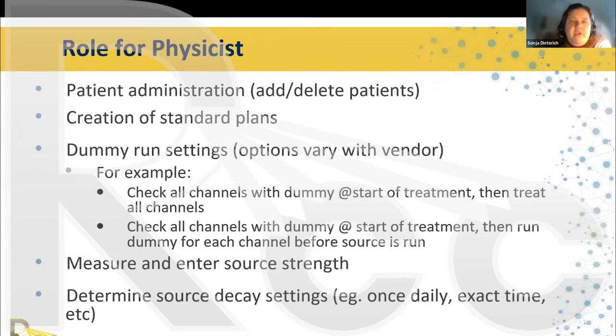For the physicist, you should be able to add or delete patients, create standard plans, and edit dummy run settings. For example, you can have the option to check all channels with the dummy at the start of treatment and treat all channels, or have the machine run a dummy for each channel before the source is run. You should also be able to measure and enter the source strength and determine source decay settings — some systems allow you to choose if you decay the source once daily, every hour, or every 75 minutes. As a physicist, you need the rights to make and edit that choice.